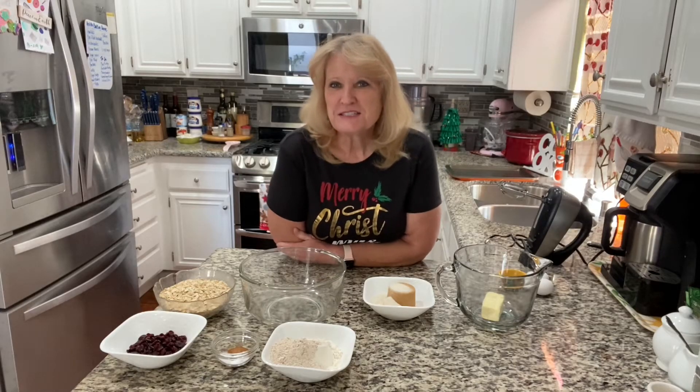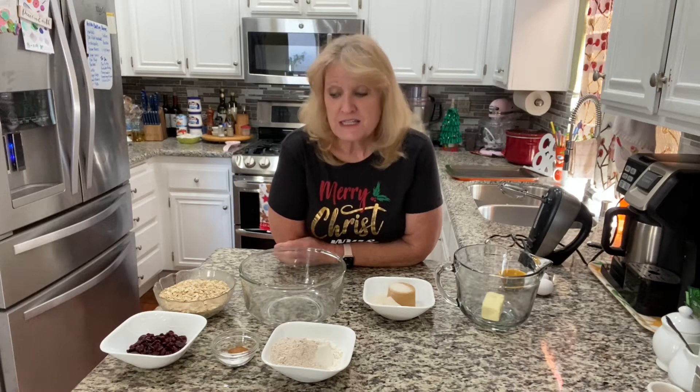Hi and welcome to Let's Bake and Cook Stuff. Today I'm making oatmeal cookies — just regular oatmeal cookies using the recipe off the box. Instead of raisins though, I'm going to be using dried cranberries because I have some and I need to use them up.